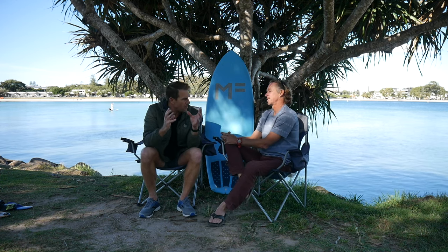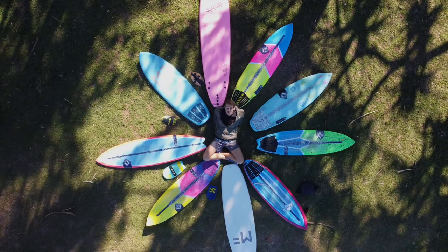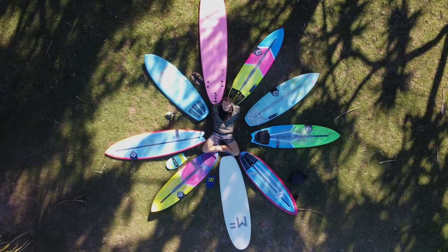Let's jump into the boards. My quiver consists of a whole bunch of customs that Clayton made me, and then a few soft tops.